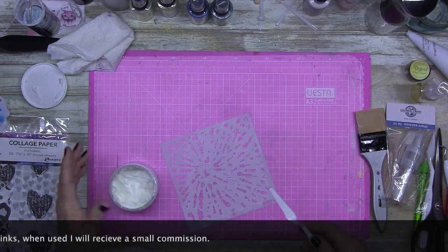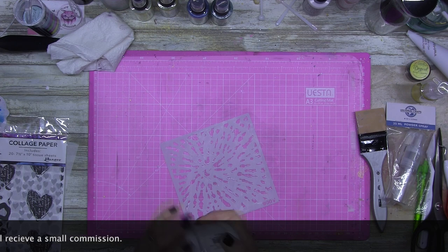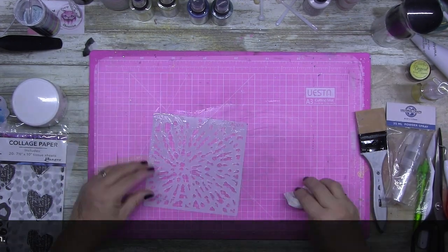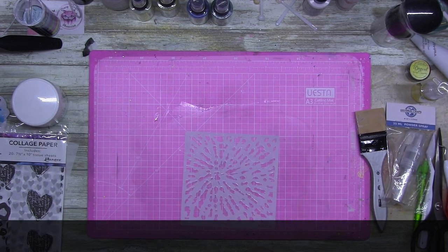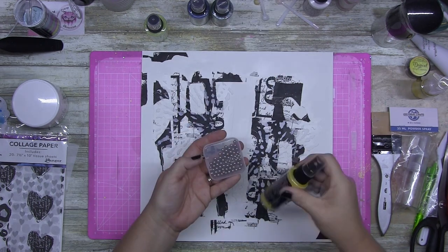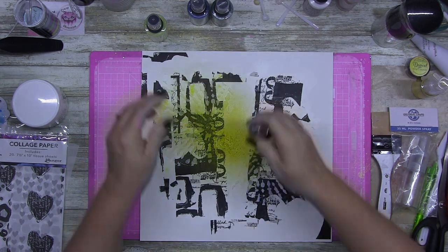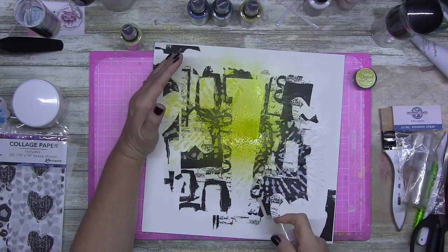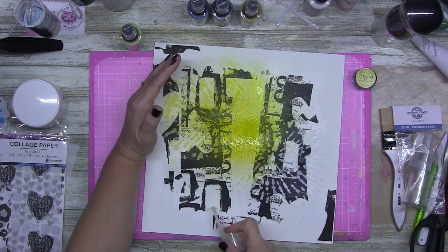I'm using the Crafter's Workshop light and fluffy molding paste and I'm just putting it through one of my stencils that I bought a while ago — I think I got them in the last month or so. It feels like a while ago when you scrap every day; it feels like you need to go and get some more.